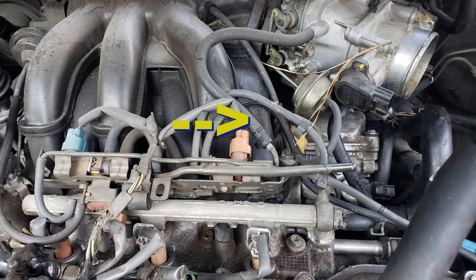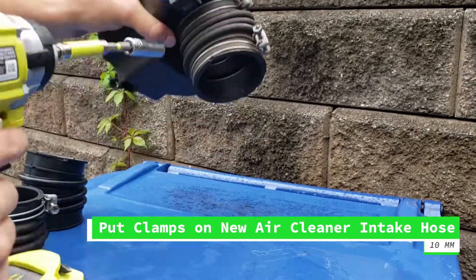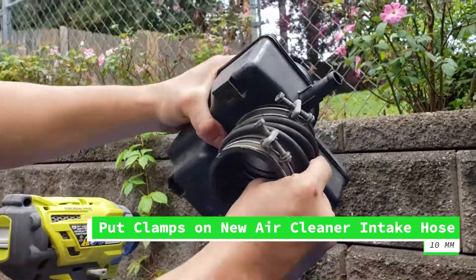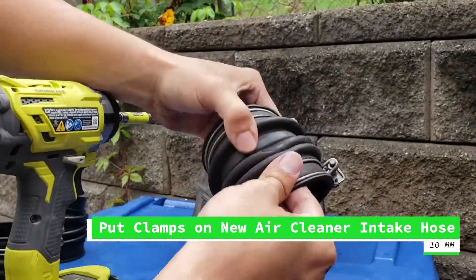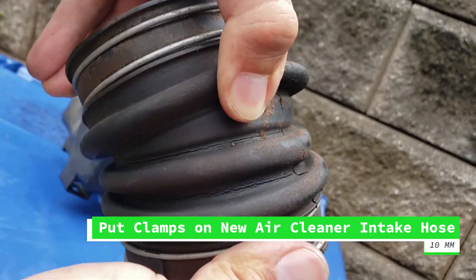These are three hoses that I replaced as well, with another one in the back. Now we just need to remove the clamps from the old pieces to transfer them to the new pieces for both of the pieces we're replacing. The reason we also replaced the other piece is because it's already starting to crack, as you can see here.